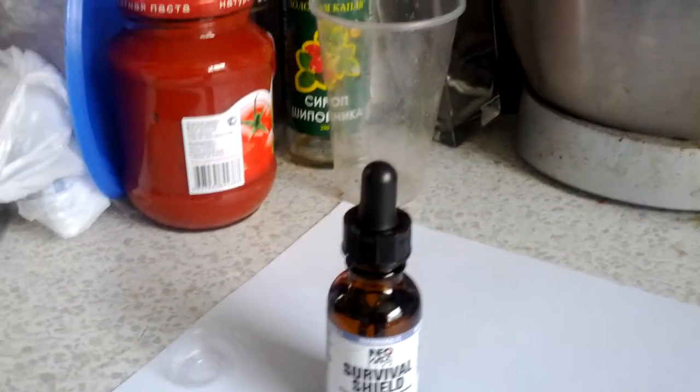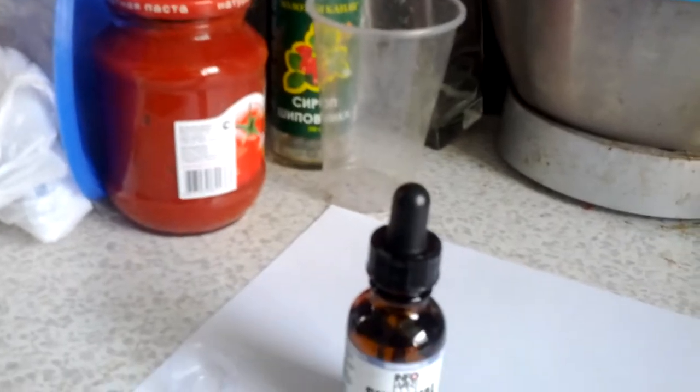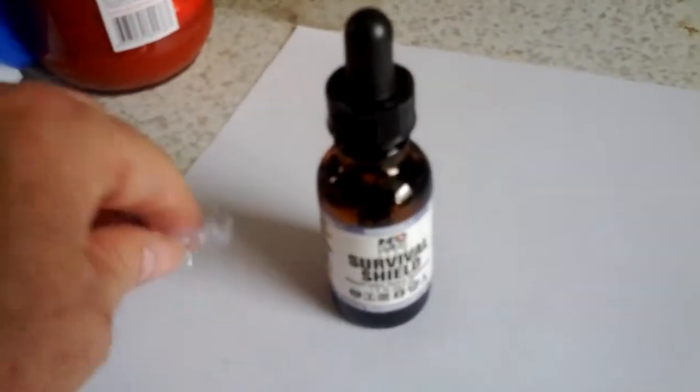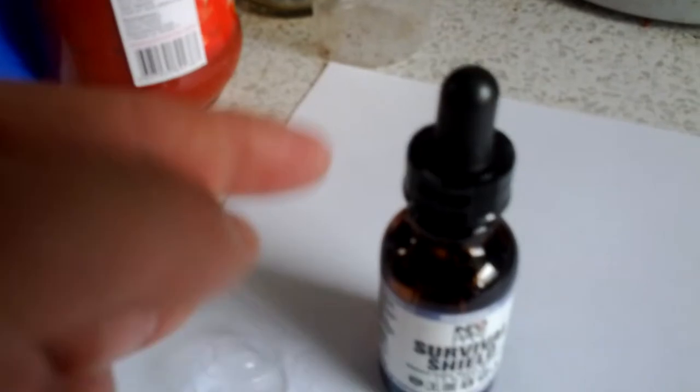Hi everybody. I just got my InfoWars store — InfoWarsHealthStore.com — survival shield nascent iodine. I did notice with this one I had the safety seal, and I just took it out of the packet and the bubble wrap. I got it quite quick, the replacement.